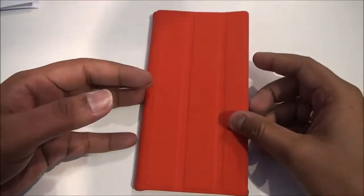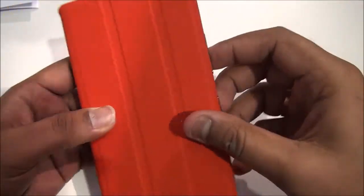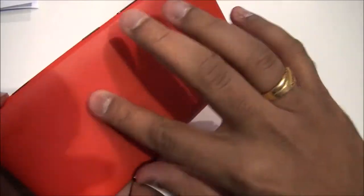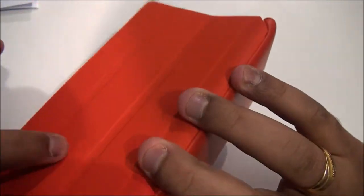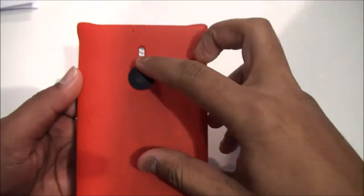The cover looks pretty good, but there isn't any other functionality except for providing cover. There is no magnetic mechanism, so it's pretty loose. The bottom cover is made of plastic, which feels really good, while the top part is made of rubber and is attached to the plastic cover.